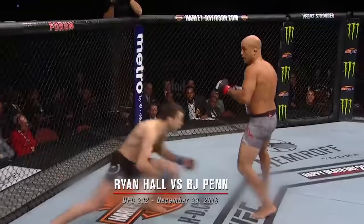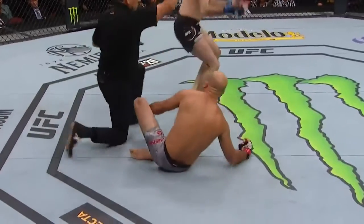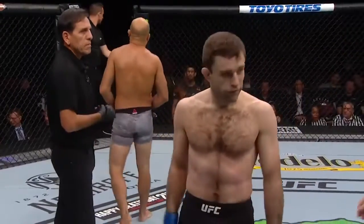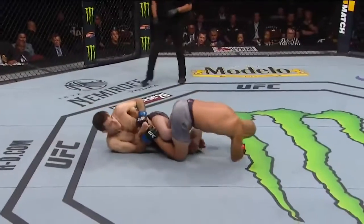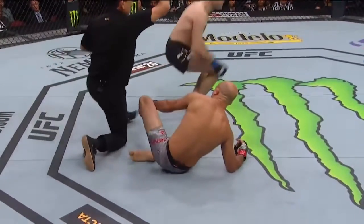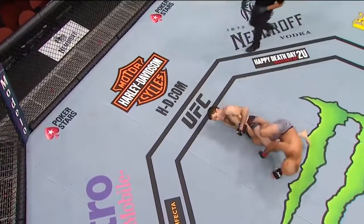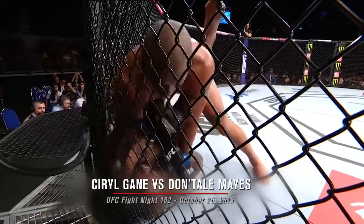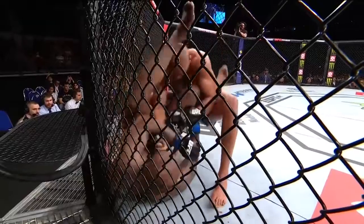Ryan Hall submits BJ Penn. That's his signature move, and he's done that in every fight he's had. There's the kick — he dives, and look how he immediately locks into this, and BJ has to tap. It was just perfect. Perfect, and it's incredible leverage on one of the weakest parts of that joint. Like, he rolls in, he's got his legs in perfect position. He turns the heel, and it's just nasty. And he knows he's guaranteed the win at that point.